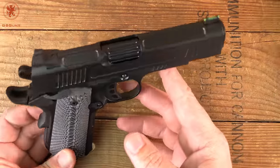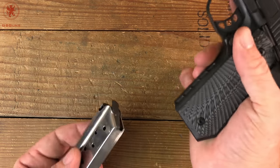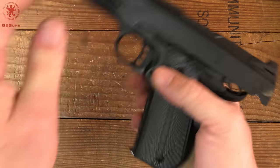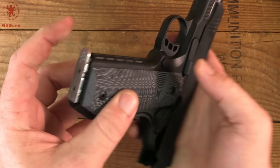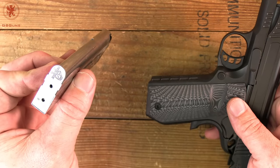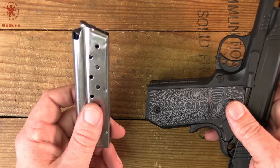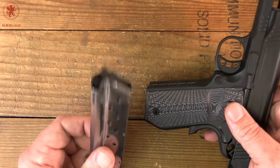Look at all those cuts — lots of lightning cuts on it. It feels really nice in the hand. Check the magazine ejection real quick; you can see it's still giving it some kick, which is nice. The two mags that it came with are Checkmate mags. I've not used Checkmate brand before, but with 1911s — especially 9mm 1911s — the magazine is usually what makes the gun run or not.